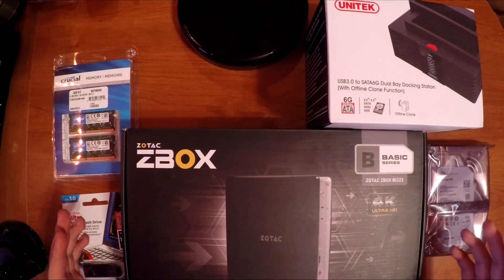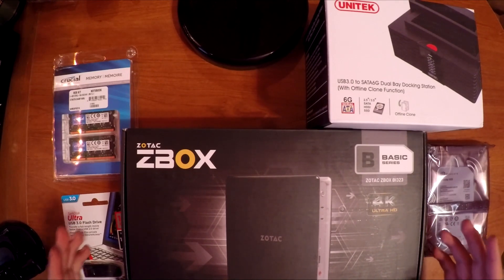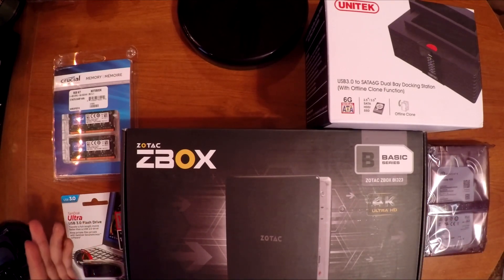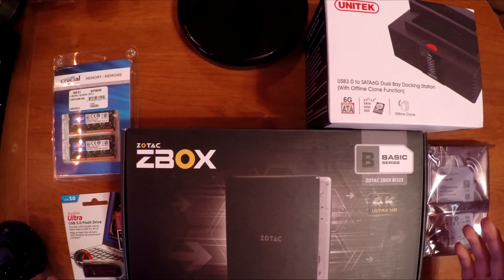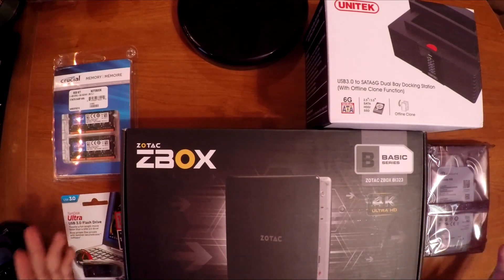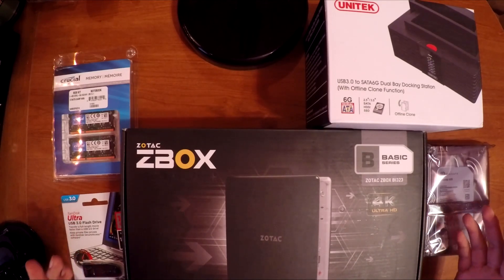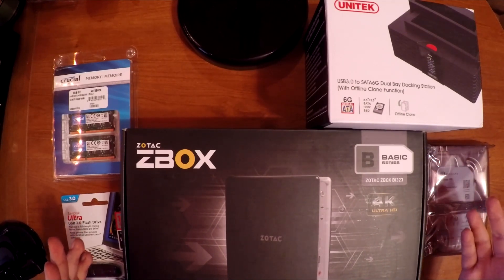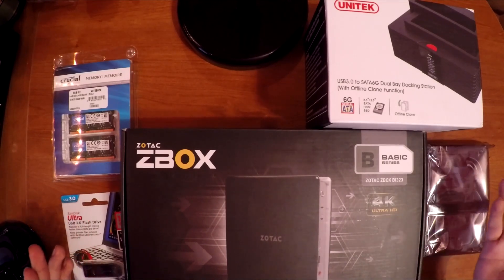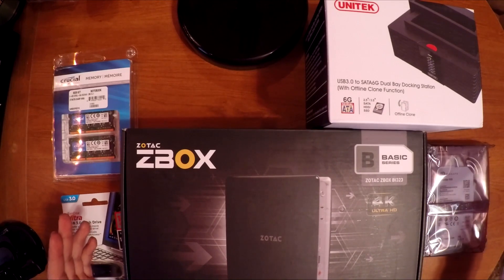Hey guys, welcome to my video. Today I'm going to be trying to build a NAS server for my house. One of the benefits to doing this is storing all my data to be able to access between my laptop, my desktop, and multiple other computers in the house. I constantly switch between computers and laptops and it's a hassle sometimes trying to find a USB stick. I might be trying to stream some movies to my laptop or put it on a big screen TV in the living room, so this is what will be helpful for that.